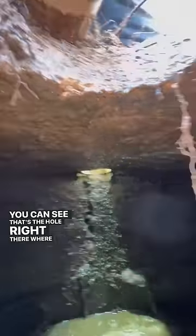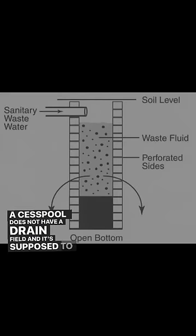I pumped it down even more, then stuck my camera in and I was really surprised — I did not see an outlet baffle. It turns out this wasn't a septic tank, it was actually a cesspool. You can see that's the hole right there where I was originally pumping it out from. A cesspool does not have a drain field and it's supposed to seep through the bottom.